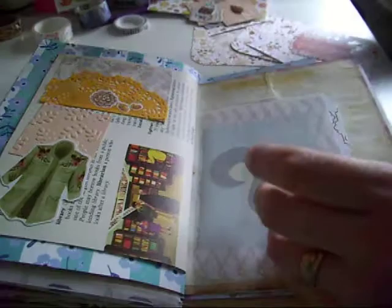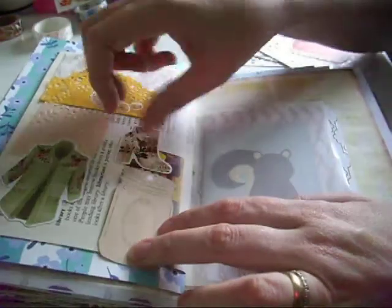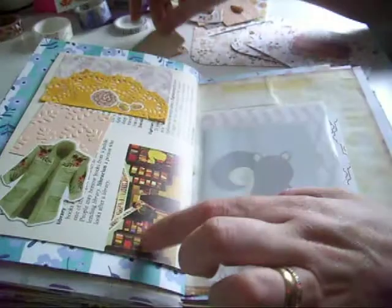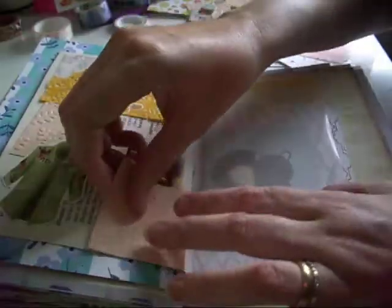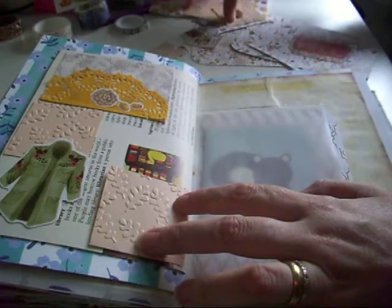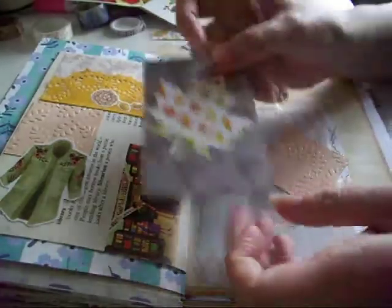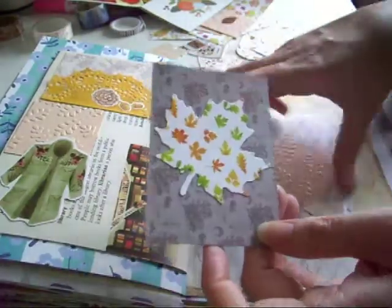Autumn always makes me think of having to wear a coat and being able to wear boots. I need to cover this up with something.